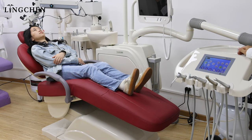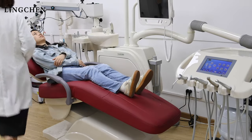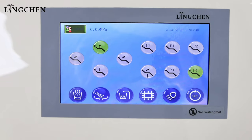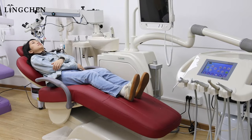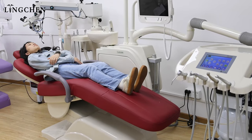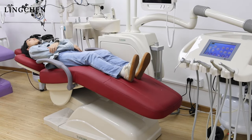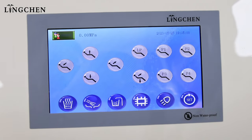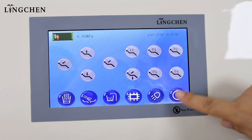P4 we can also set as the position for a patient to leave. After finishing the memory position setting, we start the cuspidor washing and cup filling.